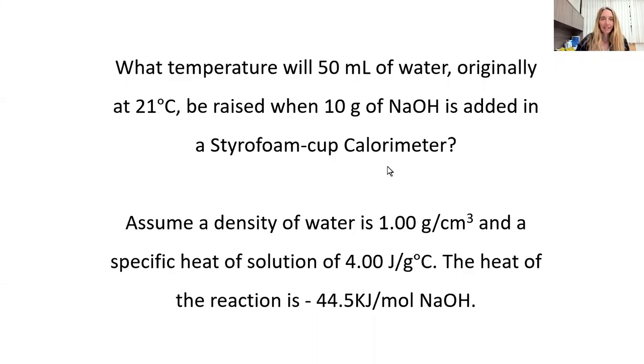Hello, today I would like to go through an example with a coffee cup styrofoam calorimeter. This is a really common example where you take some kind of salt and add it to a calorimeter. Here's the question: what temperature will 50 milliliters of water originally at 21 degrees Celsius be raised when 10 grams of sodium hydroxide is added in a styrofoam cup calorimeter?